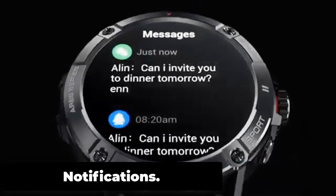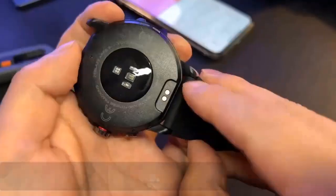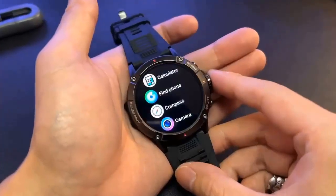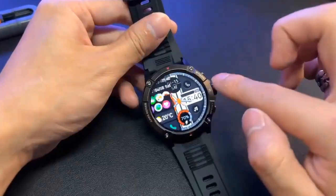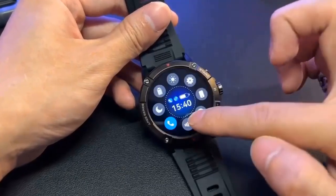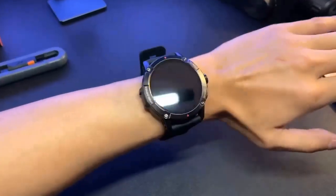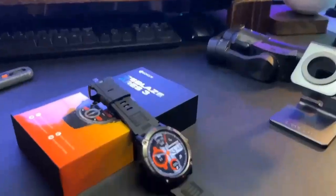Notifications. The Zeblaze Ares 3 allows users to receive notifications from their smartphone directly on their watch, making it easy to stay connected without constantly checking their phone. When paired via Bluetooth, the watch can receive notifications for calls, text messages, and various apps such as social media, email, and calendar events, displayed clearly on the watch screen.